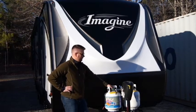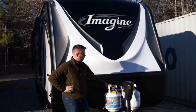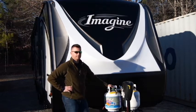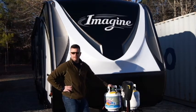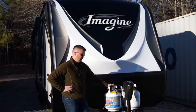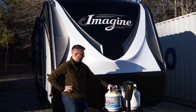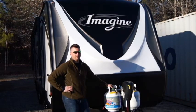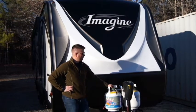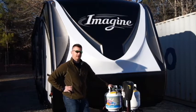Obviously the 30 pounders are nice — you have to fill them up less for obvious reasons. If you were taking your RV and parking it in a park and using it as a second home, I'd probably opt for the 30 pound tanks just because you generally don't have to fill them up as often, and being familiar with the area you'd know where to get them filled. So those are the differences between 20 and 30 pound tanks.